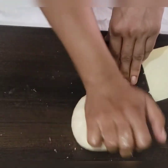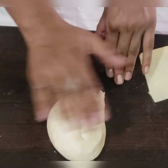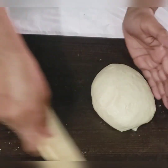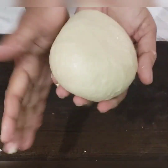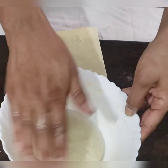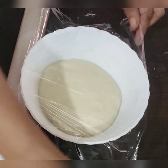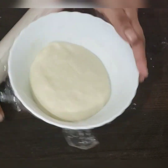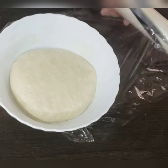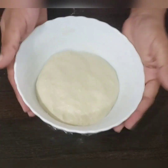This is pocket friendly because we are making it at home with basic ingredients. Our dough is almost ready — place this dough in a bowl, cling wrap it, and keep it in a warm place till it becomes double in volume.